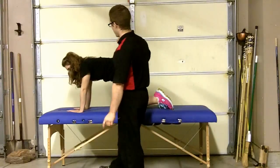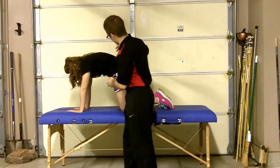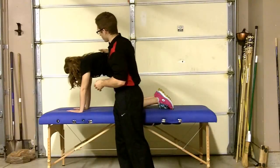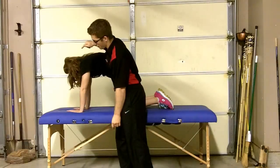So step one, give me an exhale, and I want you to pull your belly out towards the ceiling. Just like that. Hold that right there — don't try to do any more. Shift your weight so your nose is over your fingertips.